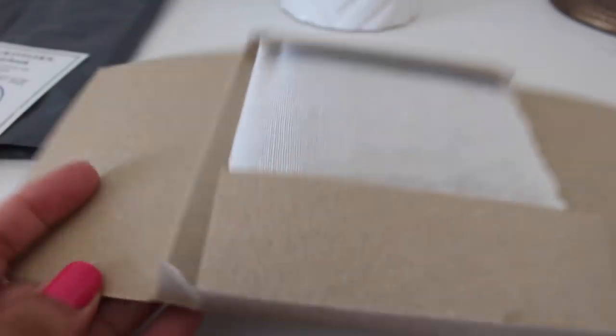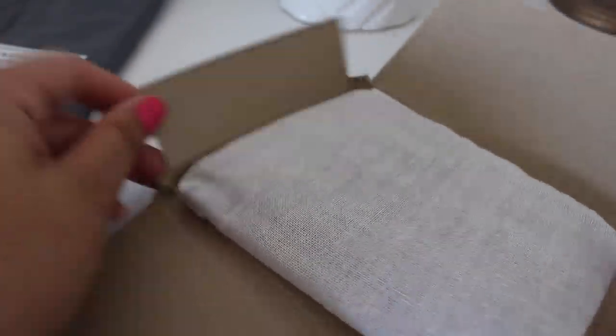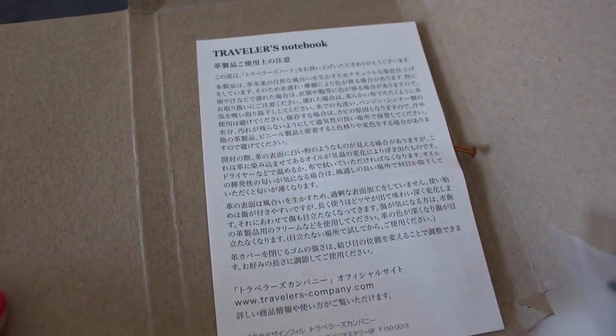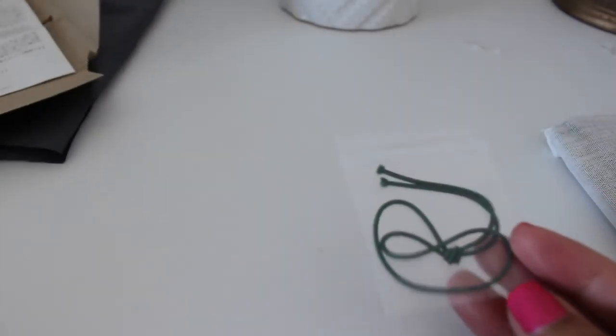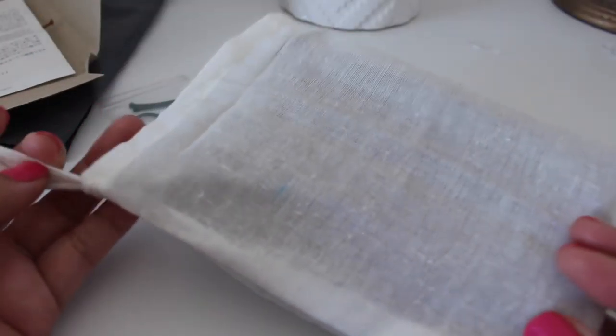It comes with this cord, which I always keep for extra bands if I want to add more notebooks. It also comes with the green elastic, which I'm pretty sure I'm gonna switch up. And here is the actual bag it comes in — a little pouch.